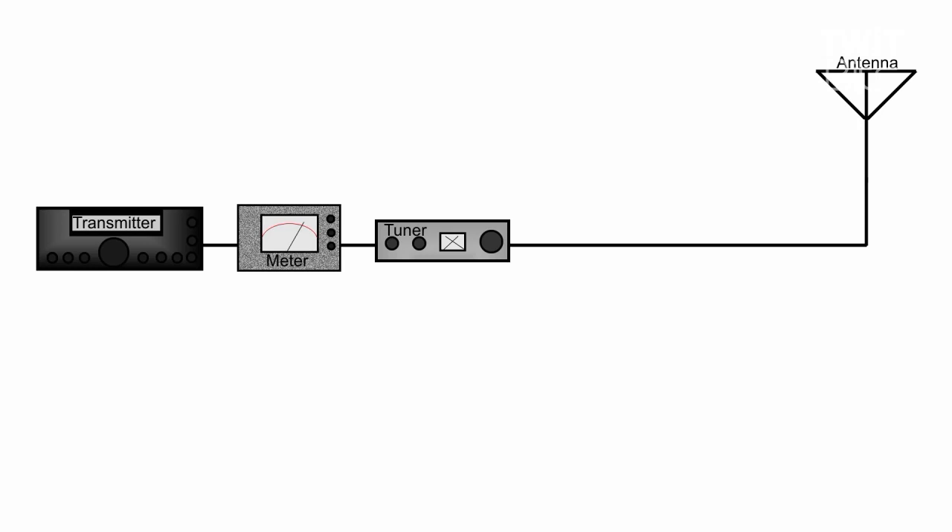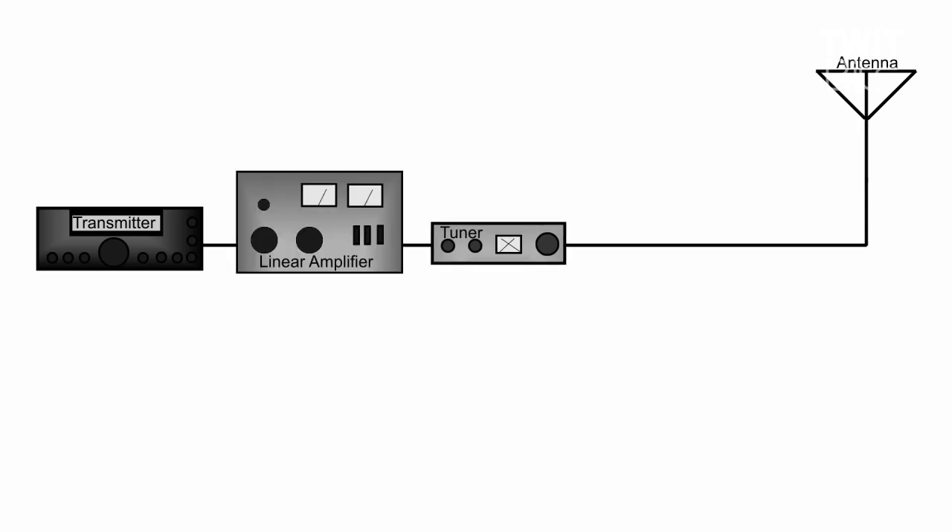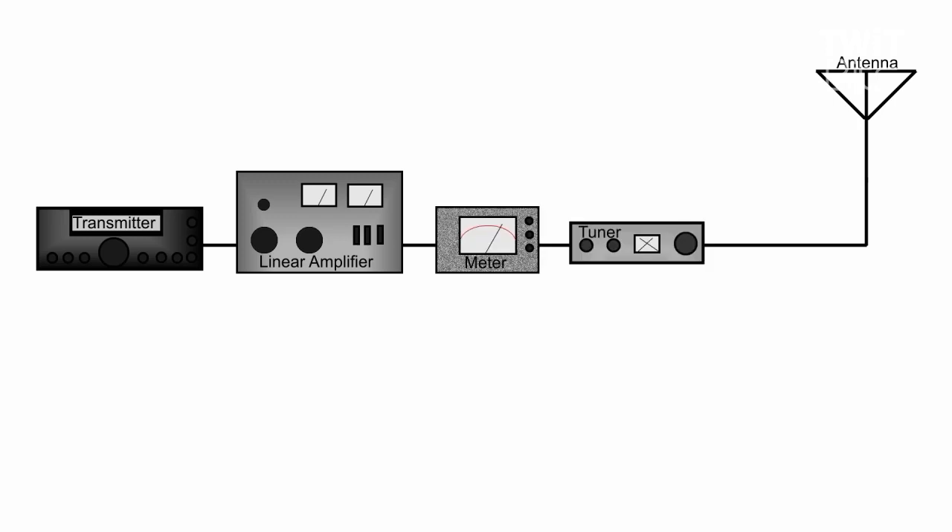Now, let's suppose we want to use a linear amplifier and a tuner. How would you connect those? The linear amplifier is the first thing after the transmitter, and then the tuner is on the output of the amplifier, because we're interested in matching that antenna to the output impedance of the amplifier. Now, what if we wanted to add a meter to the mix? Where would it go? It would go right at the output of the linear amplifier and before the tuner, because we're interested in seeing the reflected power that the linear amp is seeing. So there you go — a basic discussion of how things connect in your transmission line.